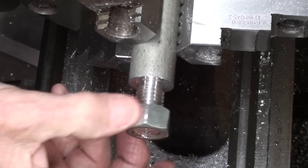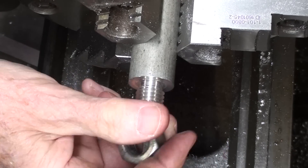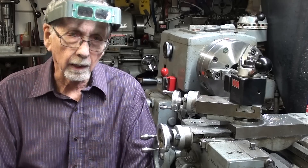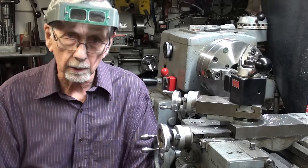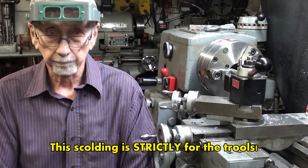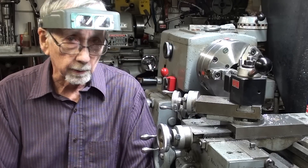No drama. In the comments, I've been getting an awful lot of comments about how dangerously I work. They say I'm wearing long sleeves and this and that. Now listen to me — this is a cold shop. It's usually about 60 degrees in here.